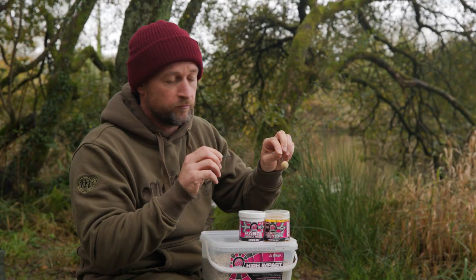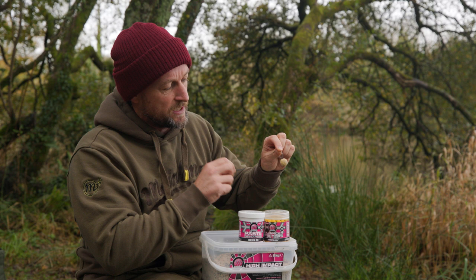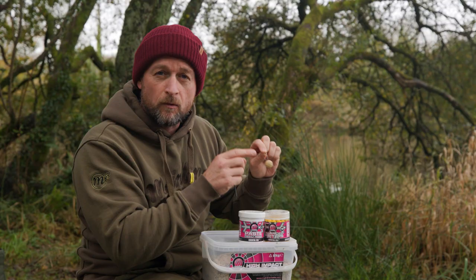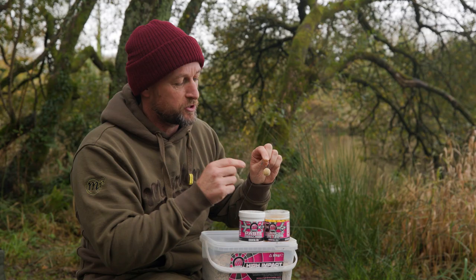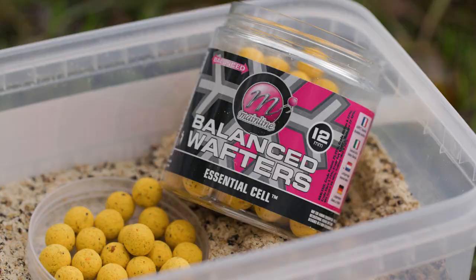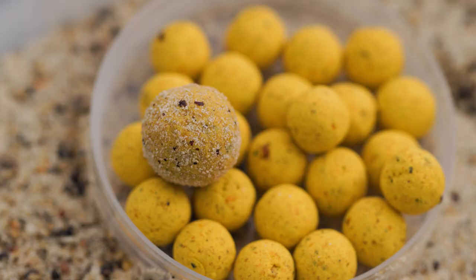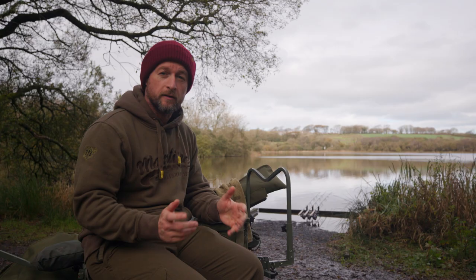Attached to the rig — this is the simple wafter rig we've been using throughout this series; I'll leave a link in the description. As you can see, we've now got a hook bait around 16mil in size. Once on the lake bed, that paste will break down slowly over time, giving lots of attraction around the hook bait. It's perfect for single hook bait fishing and for fishing over boilies. A nice little hack to give you that little bit more attraction.